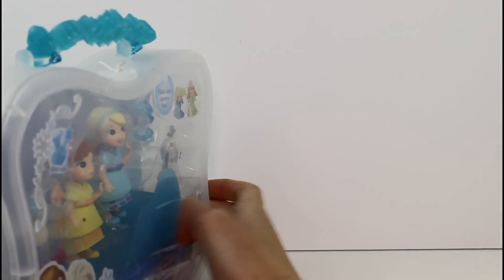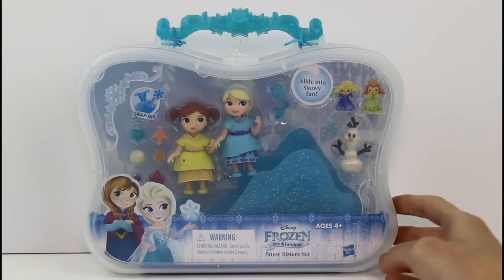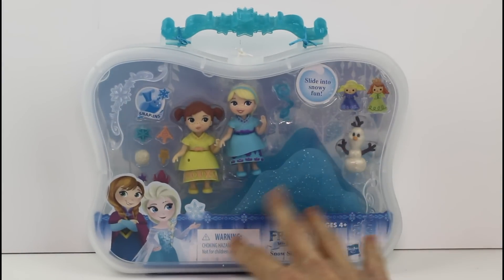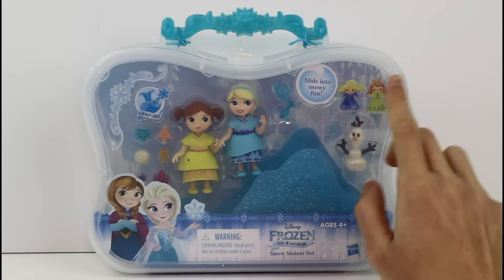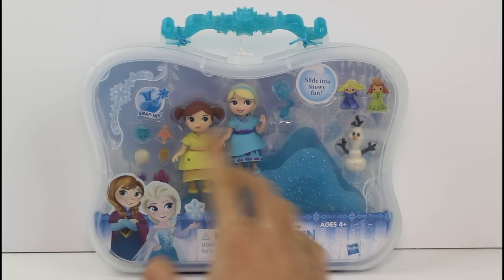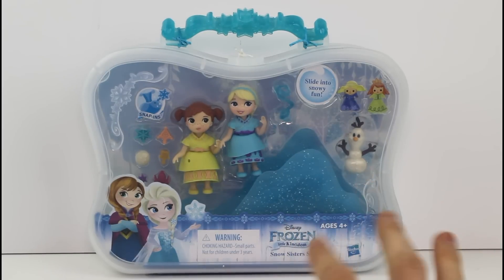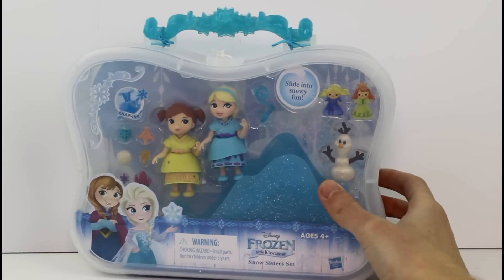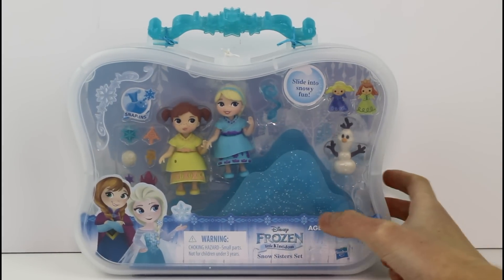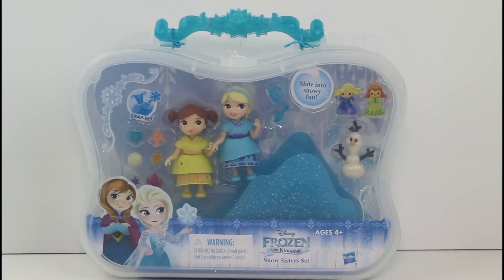So these are made by Hasbro. One of the things I love most about these is they come in these reusable containers — so cool, so convenient. Great for storing your sets. I just wish it was a little more clear in the front, you know, so you could see better. It looks a little cloudy, but other than that it's so cool. So let's go ahead and get this open and see what we have inside.